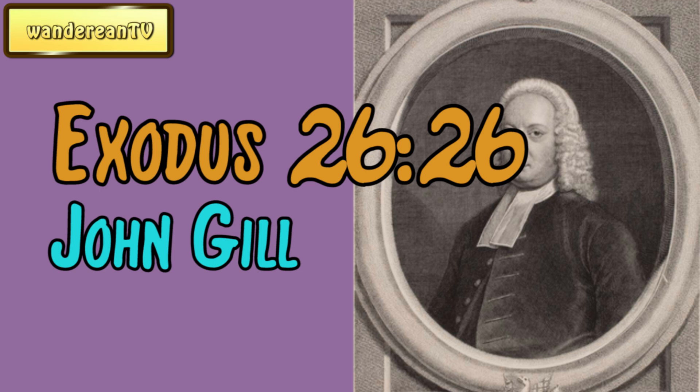Five for the boards of the one side of the tabernacle — for instance, the south side. Four of these were placed, two at the upper end of the boards and two at the lower end, and the fifth in the middle, particularly taken notice of in Exodus 26:28.